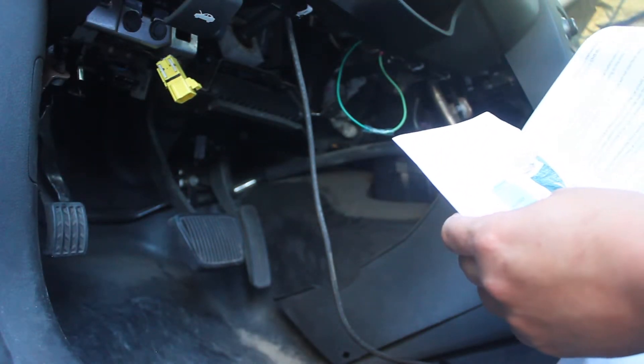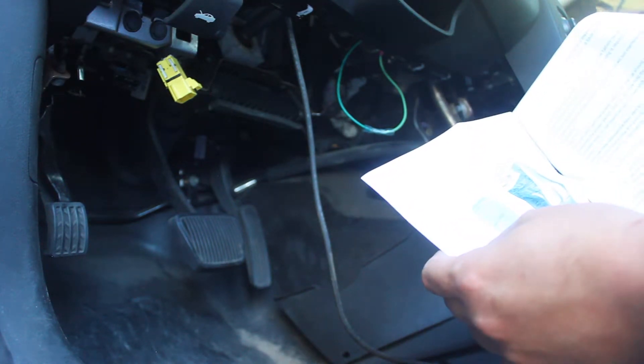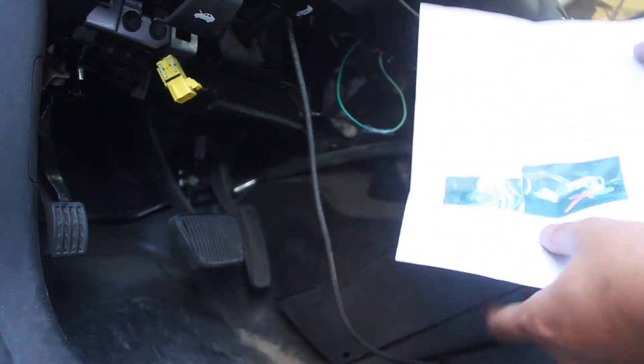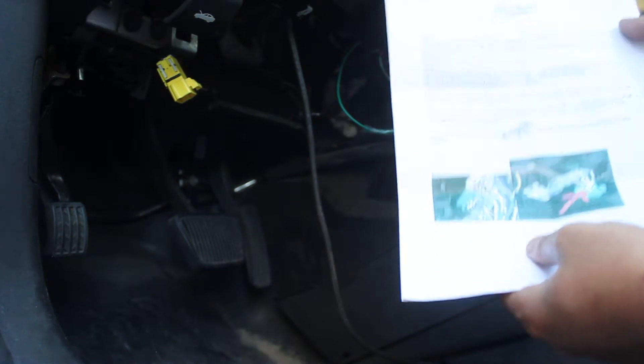I hope I can clarify any questions that people may have in this video. I'm going to follow these directions as best I can and show you exactly where this stuff is in the car.